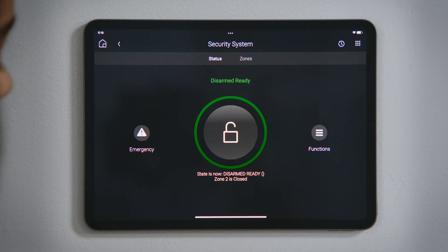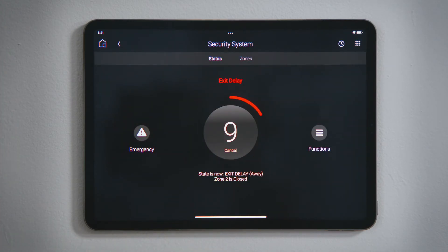To arm the system, tap the dial and select to arm while you are still home or arm to away. You see the dial turned red for armed, and you will see a countdown timer if your security system has a delay to allow you to exit before the system fully arms.